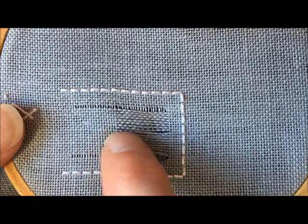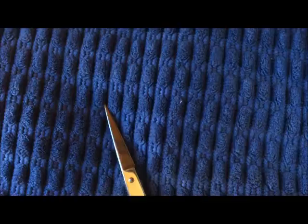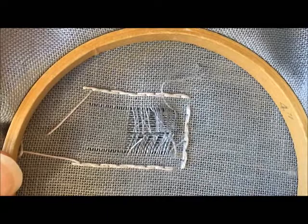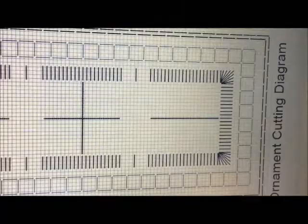Now you can see that I have cut all of the fabric threads down the center and pulled them out until they met the line on each side, and I left them in place on the back of the work. You are going to leave yours in place just like that — you are not going to cut them off. The reason I repeat this is because when I taught this class before, there were people who cut them off, so you're going to learn from their mistake.